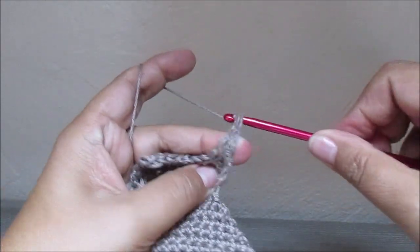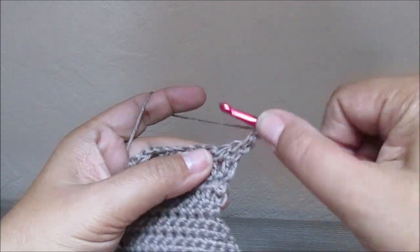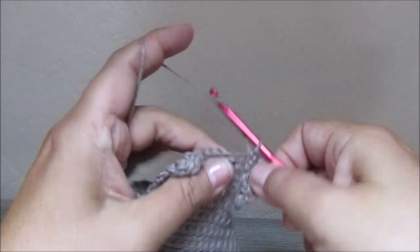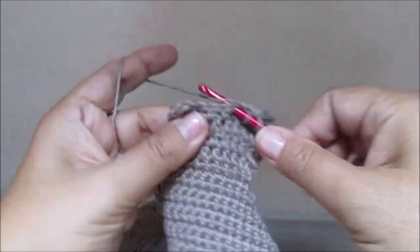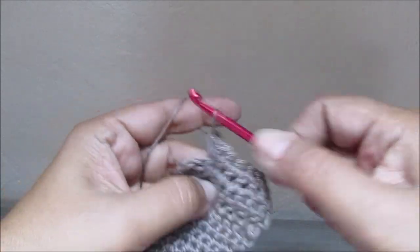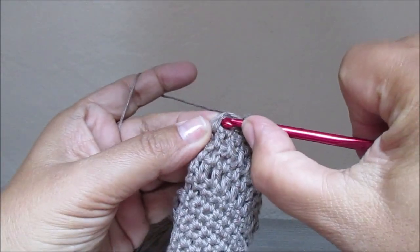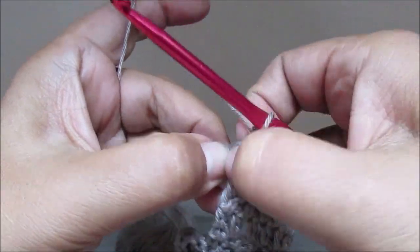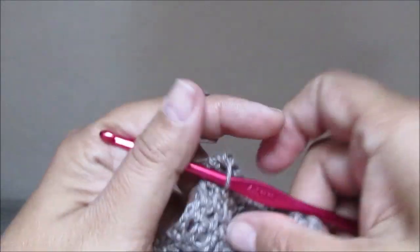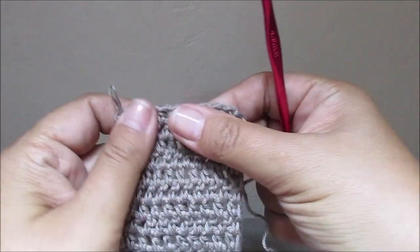Yarn over, enter the hook, yarn over, and pull through all three loops. This is a very beginner friendly shoe to make because you learn all the different stitches in one work. Here we have twelve rows now in half double crochet. At the end of the twelfth row we cut our yarn.